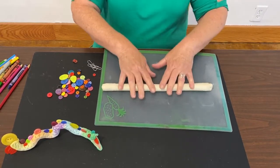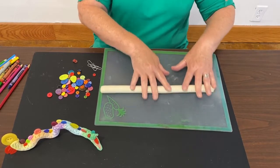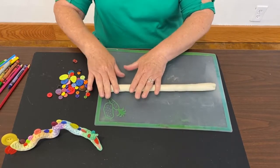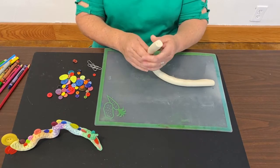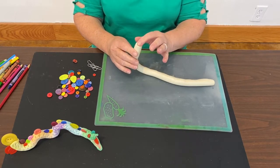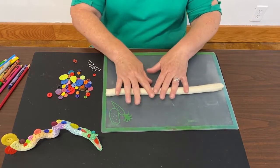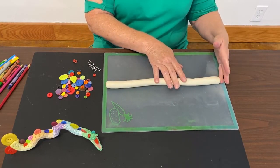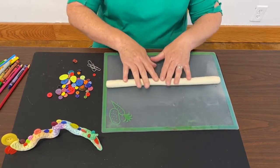You want to get your coil to be about 12 inches long. You want your coil to be not too skinny — this coil is probably about almost an inch thick. Don't let it get too thin, and you want to make sure it's even. You want it to be the same thickness at the ends as it is in the middle. You want it to be an even coil.